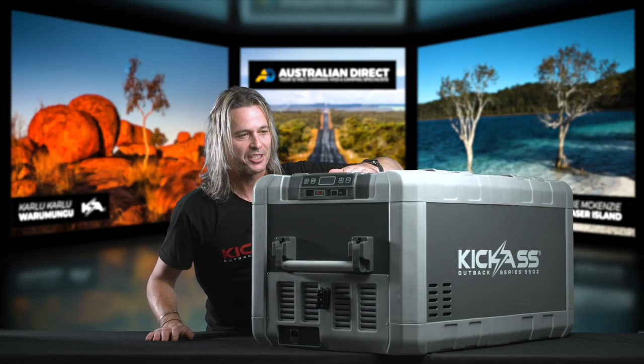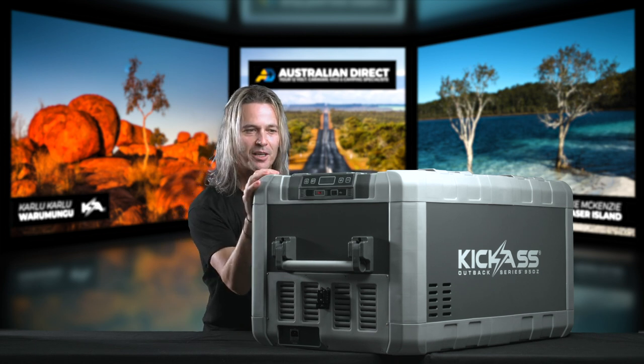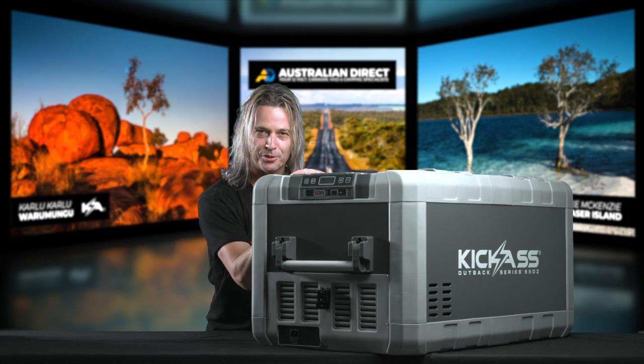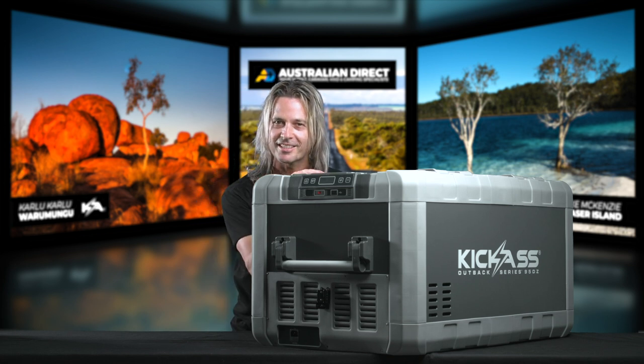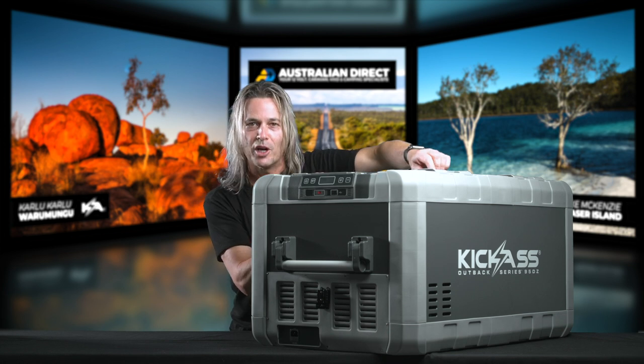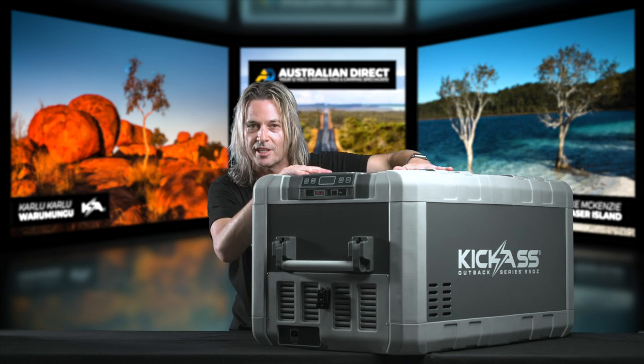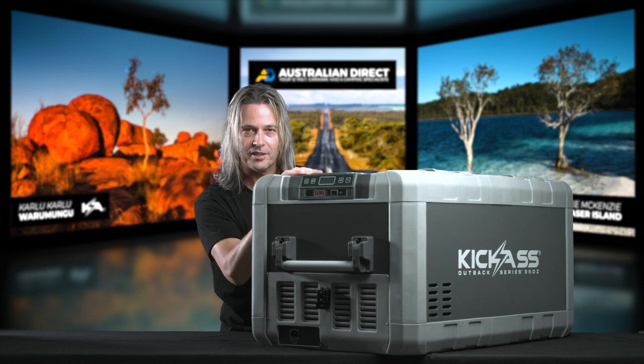Let's have a quick look over the fridge. Not only is it an awesome looking fridge and low profile, but it is a true dual zone fridge — two totally separate compartments. The lids are fantastic; they can open up either side. You can actually pull the lids completely off if you want to, if you're stuck for room or anything like that. I'll get to that a little bit later.